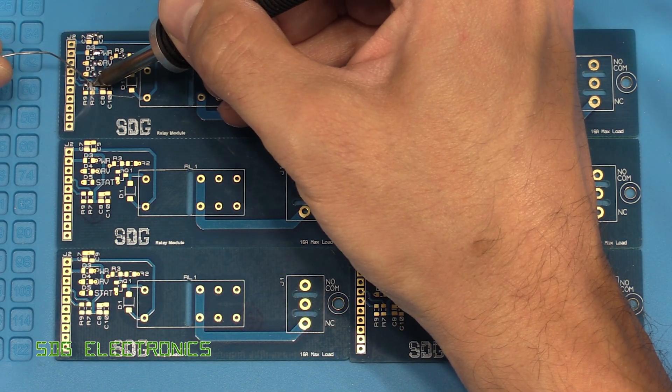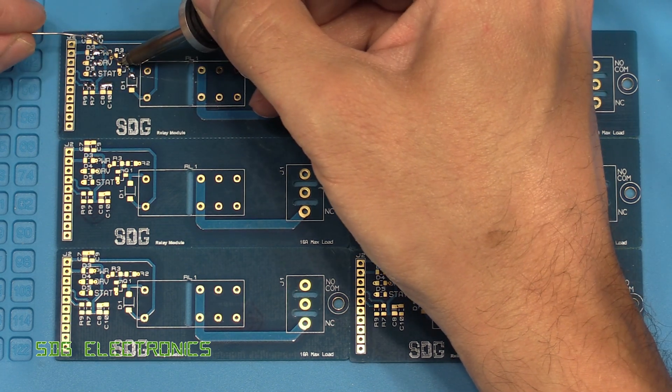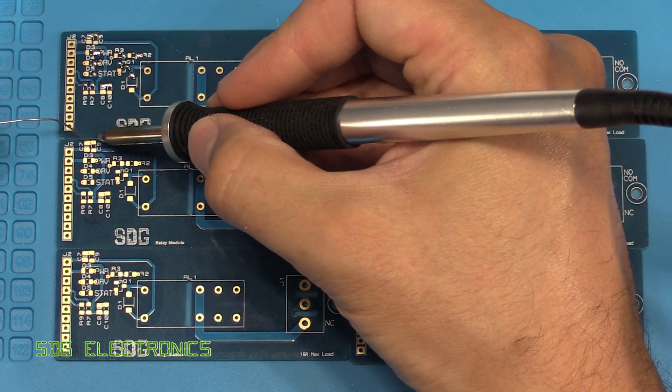I'm using my usual technique of applying a little bit of solder to each pad so that when we place the component we can tack it down and then solder the other side.